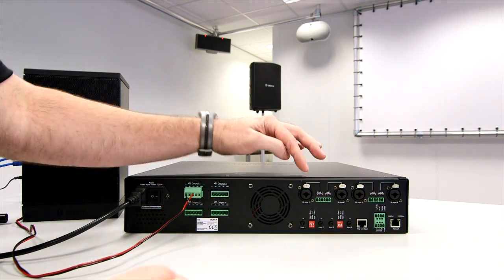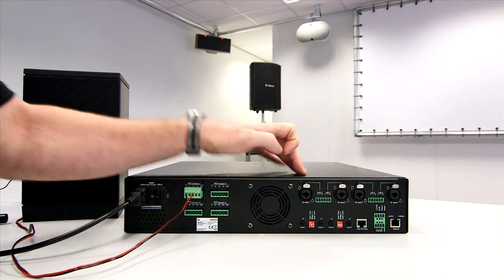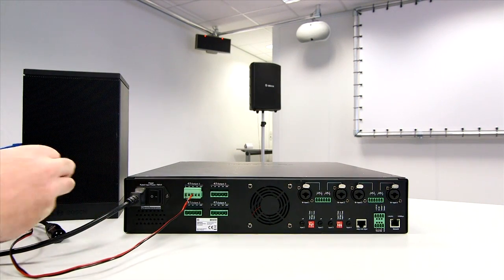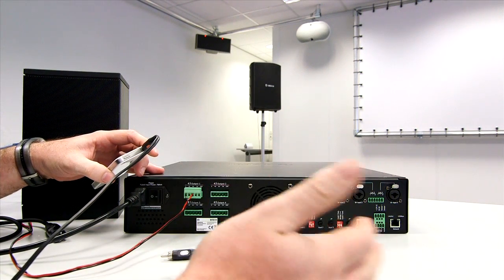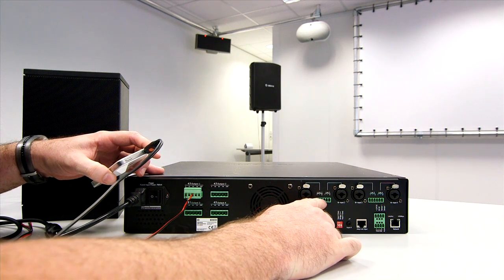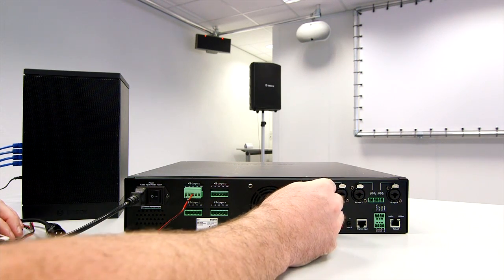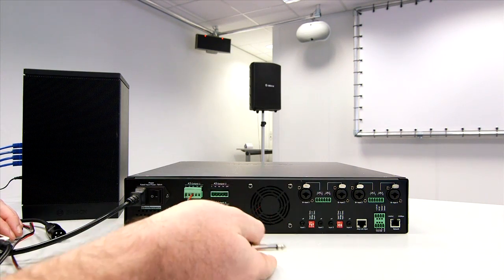Over here we have our inputs: input 1, input 2, input 3 and input 4. As you'll notice, they are combo connectors — this type of connector can connect both XLR and also a jack input into the same connector. So you can have both configurations available to you. On top of this, you also have a Phoenix Eurostyle input if you actually want to use a Phoenix connector into the system. When using standalone, you have multiple different types of inputs. Using a Phoenix Eurostyle connector, you could loop through via a jack or via XLR to another amplifier or output.